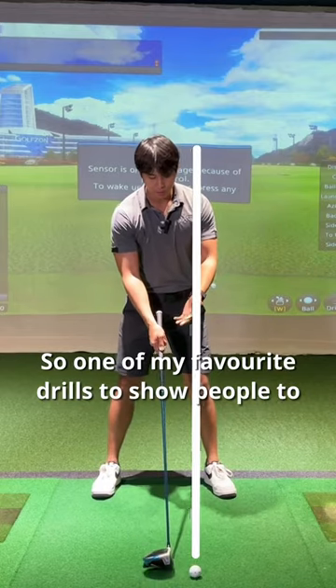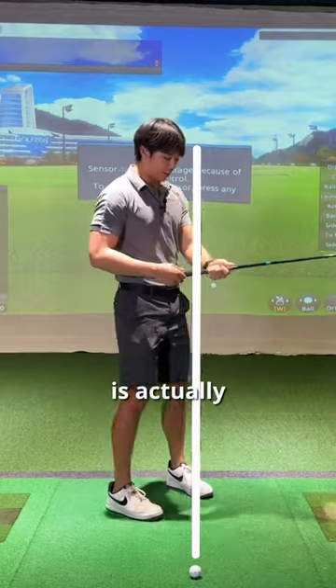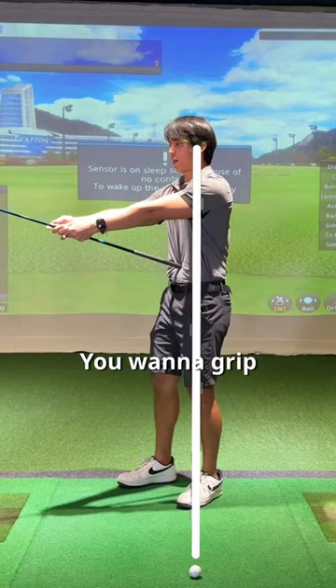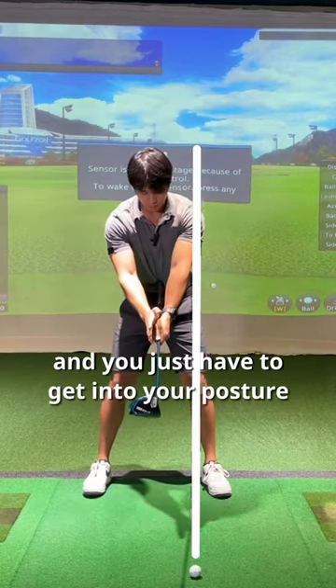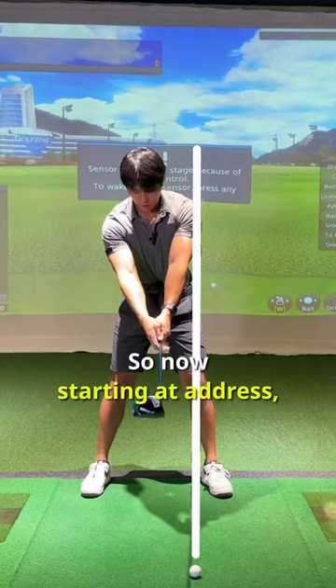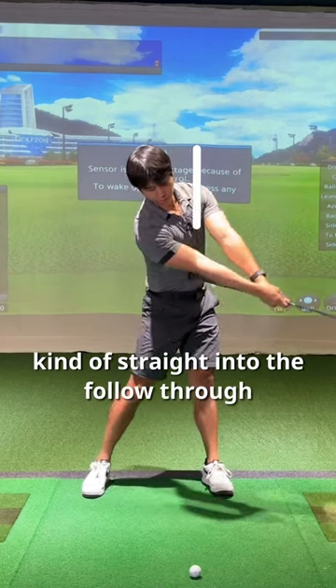One of my favorite drills to help people feel out enough extension is placing the driver kind of in your belly button and gripping down the shaft until your arms are really extended. You just have to get into your posture with the driver. Starting at address, you don't have to take it back — you can just go from address straight into the follow-through.